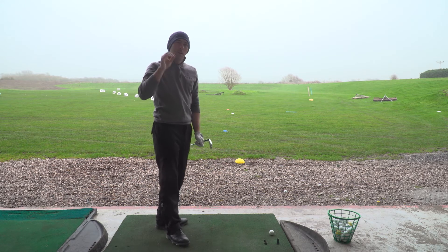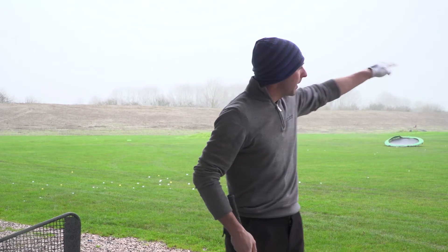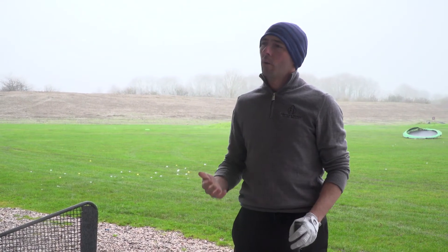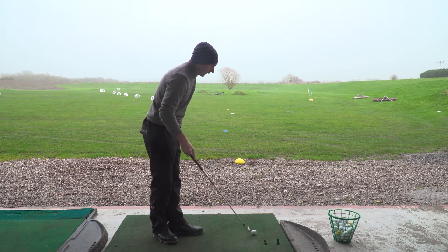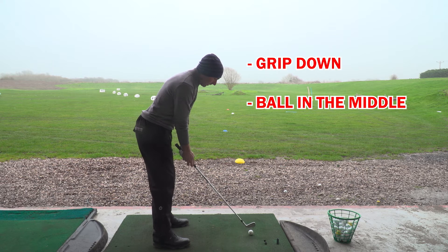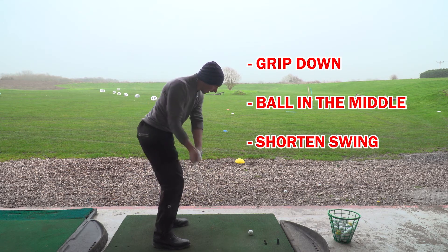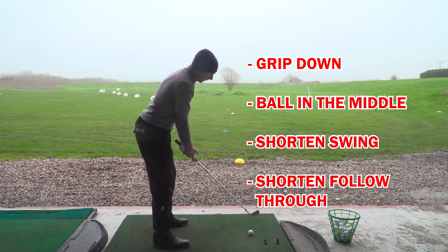So that came out much lower than the previous shot with less spin, so it should just pierce through the wind a bit more to help you control that flight into wind. Let's do that one more time: down the handle, ball position slightly further back in the stance, shorten down the backswing, cover the ball, shorten down the follow through.